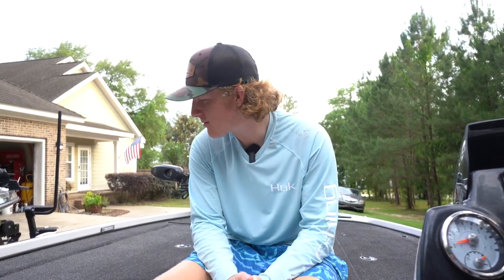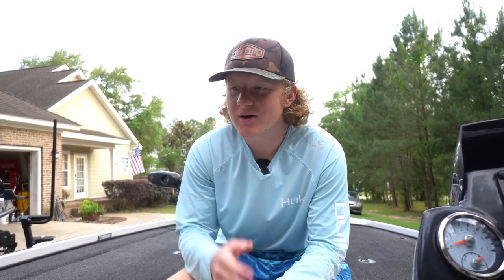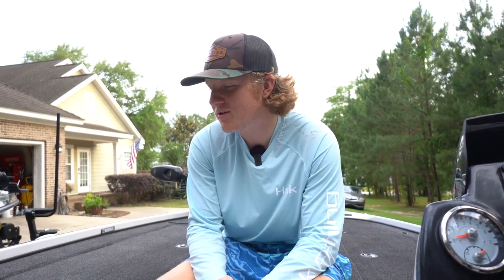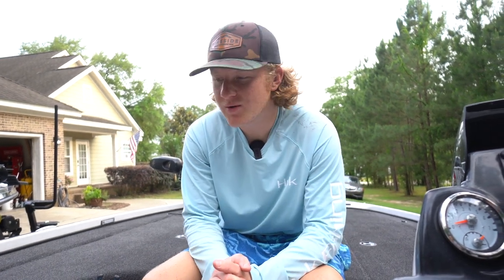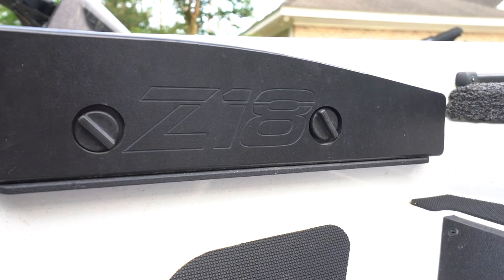What's going on guys, it's PD Fishing, and today we're going to show you an in-depth review and tour of my boat. I didn't give you guys a good tour when I first got it — I really just wanted to get on it and start fishing as fast as I could. We got this boat back in October and I've really loved it ever since.